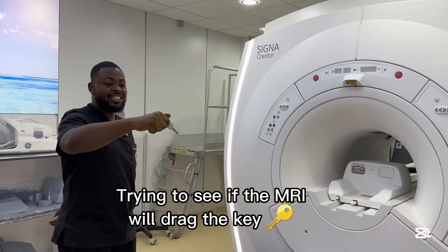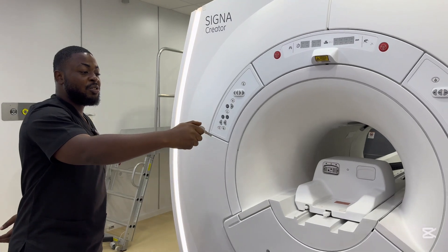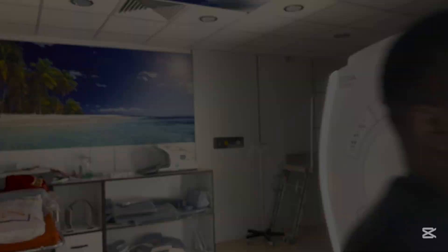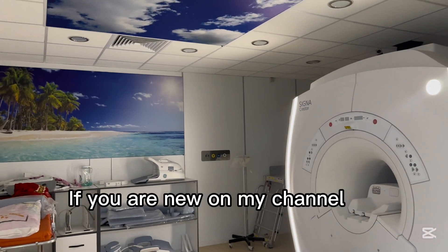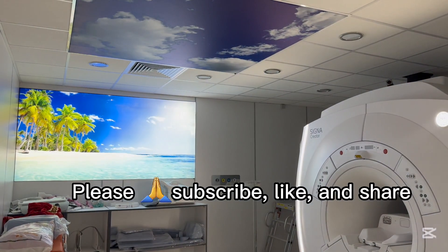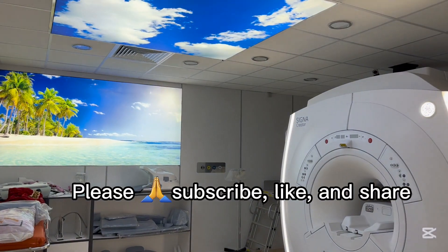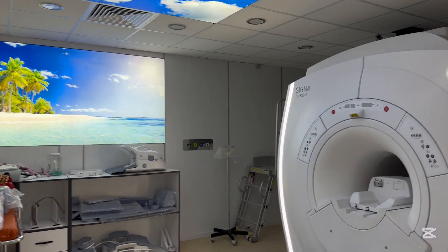Hey fam, welcome to my YouTube channel. While making this video, I went too close to the MRI machine and most of the recording with the mic got stopped due to magnetic interference. So during the course of this video, most of the part I'm going to be doing voice overs.